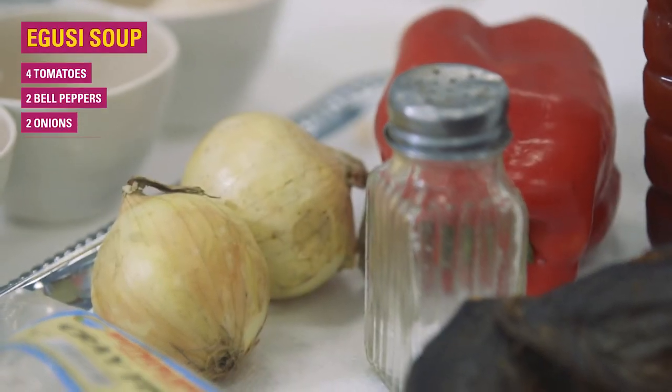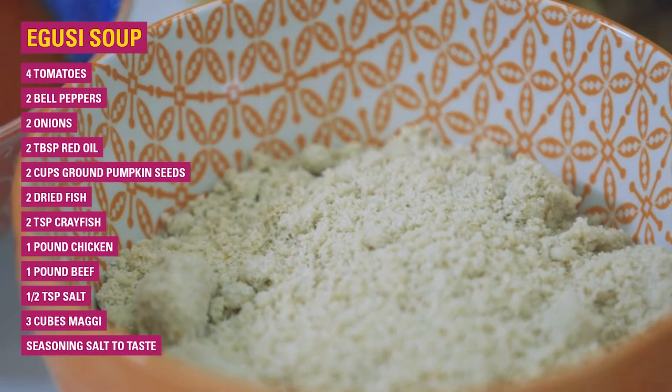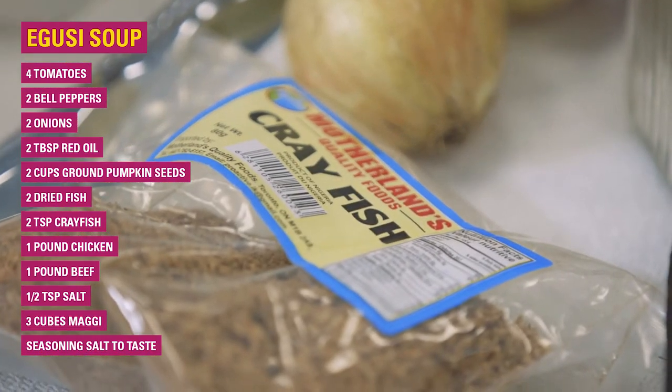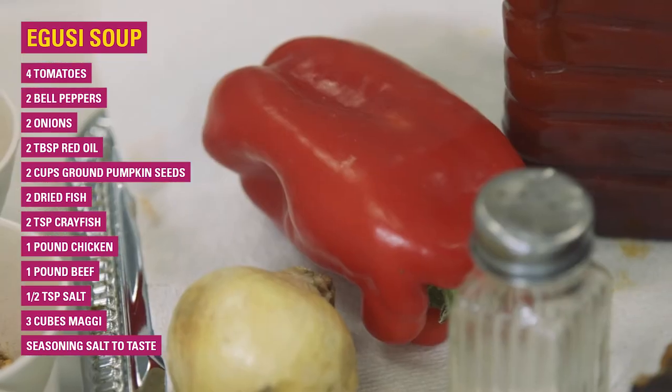I'm making a special dish today called Egusi soup, which is very important in Nigeria. Every male and female eat that food every day. It goes with other foods — without it, something is missing.